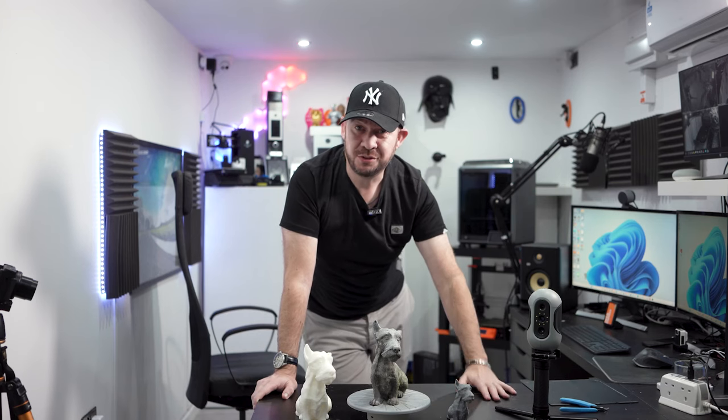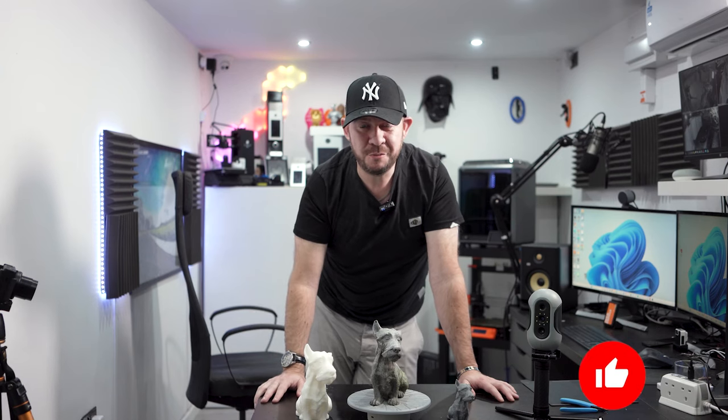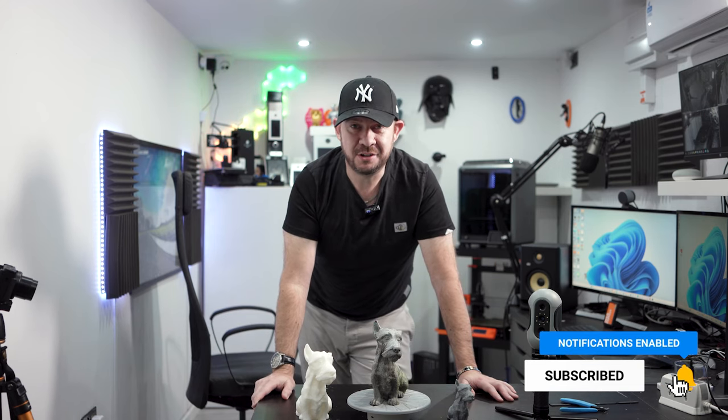And that will do us for this video. Thank you very much for joining me — I hope you enjoyed it, it was a good fun little project. If you've got any ideas for more, stick them in the comments and I'll have a look. If you enjoyed this video, remember to hit that like button. If you're not subscribed already, hit subscribe and click the little bell — that'll let you know when I release a new video. Until next time, bye for now.